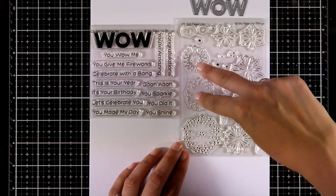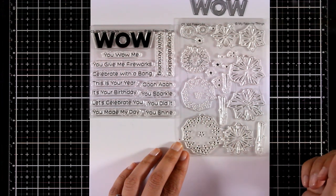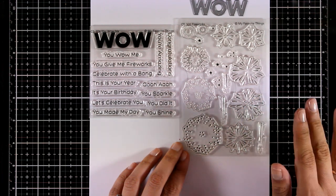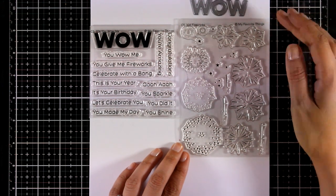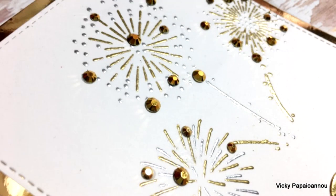You can easily pair the You Wow Me set with another released stamp set called Fireworks. It is a layering stamp set where you stamp the designs in pairs of two, one on top of the other, to create beautiful fireworks. All three combined make beautiful congratulations cards for both men and women. Here is a sneak peek on a card I made using these.